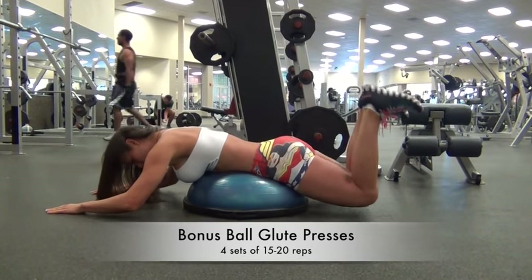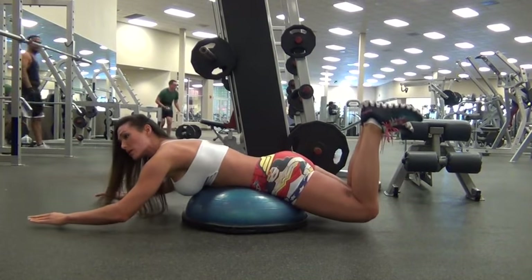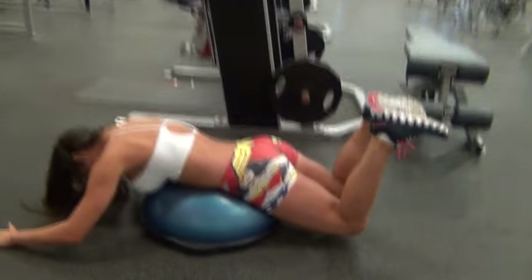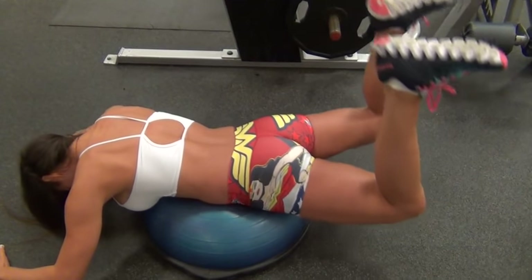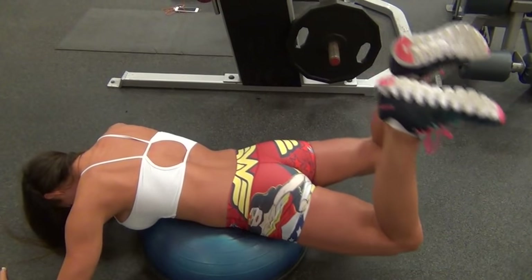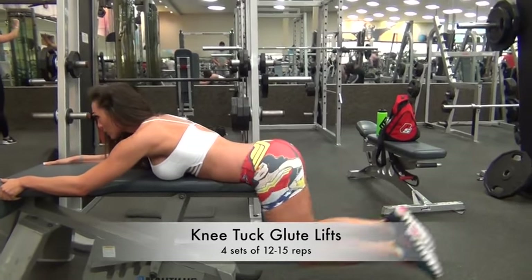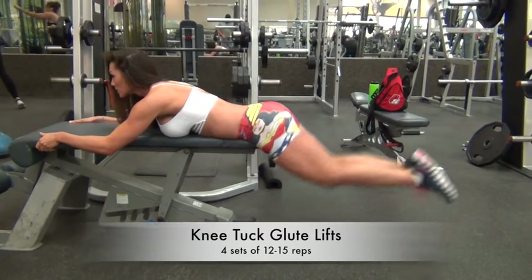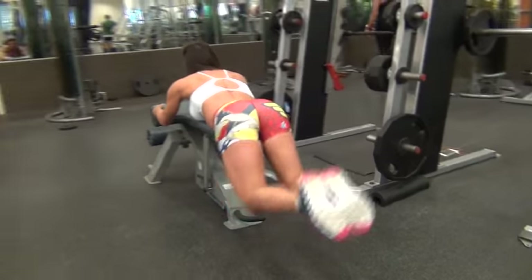This one's the Bosu Ball Glute Press — I did four sets of 15 to 20 reps. It looks easy, but it's not. If you want to add weight and you've done this several times, you can put dumbbells behind your knees, clenching them while you raise, or you can add ankle weights. The next one is the Knee Tuck Glute Lifts: bring the knees in almost like a stretch and then raise the heels to the ceiling. This one is really great too, and you can add ankle weights to it as well.